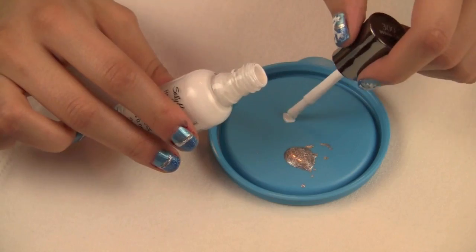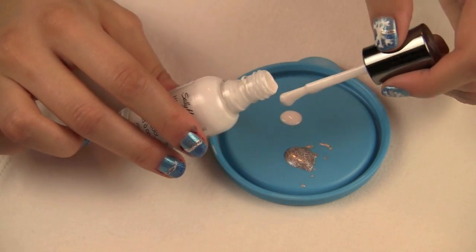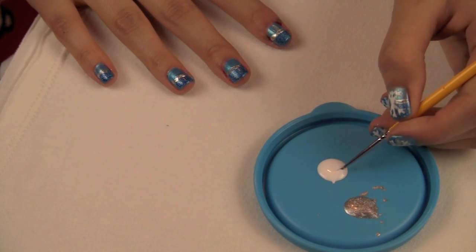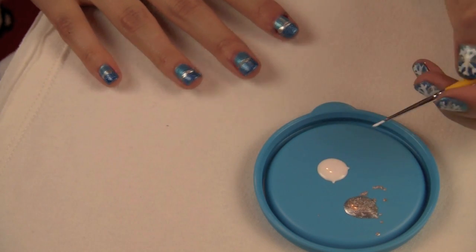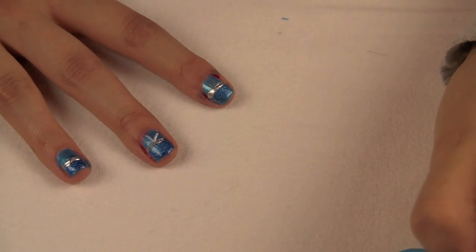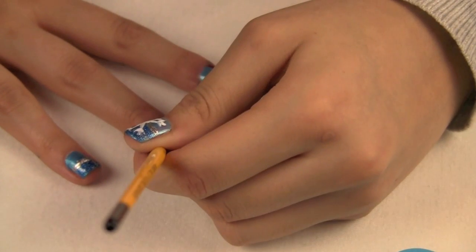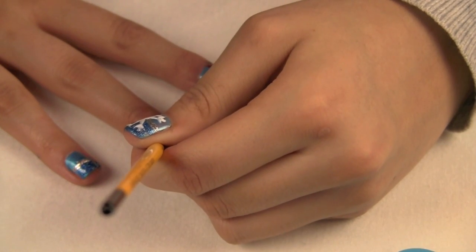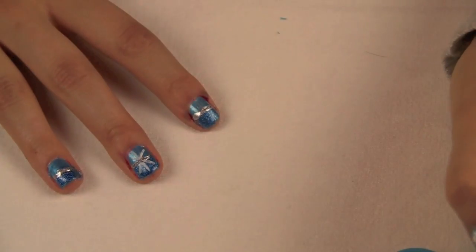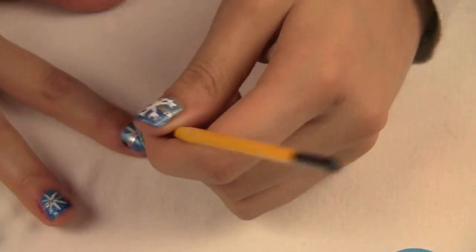Once you're done with that, take out your white nail polish and just put a few drops of this onto the hard surface as well. Now taking our nail brush again, load up the color onto the brush, and we're going to start drawing our snowflakes. What I like to do is draw one straight line and then two lines that are at an angle. I start above the silver line and draw one straight line, two at an angle, and then under the silver line I do the same exact thing. Go ahead and do that all over the nails and then we will start detailing the snowflakes.